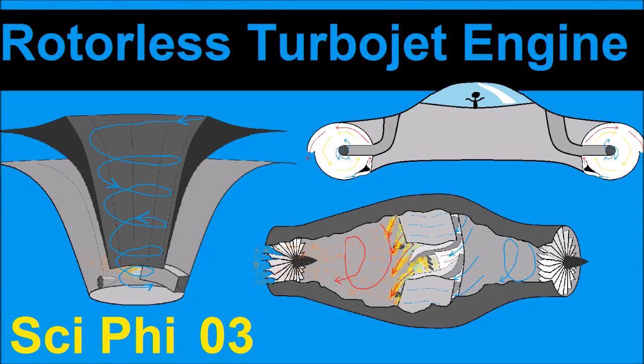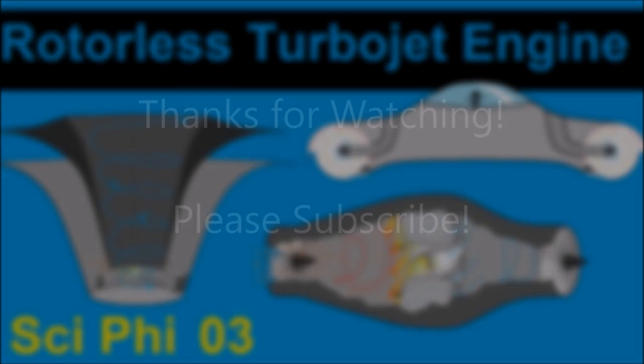If you have any thoughts on this or related topics, please share them in the comments. I would love to discuss it with you, but please be polite. Thanks for watching and please subscribe.